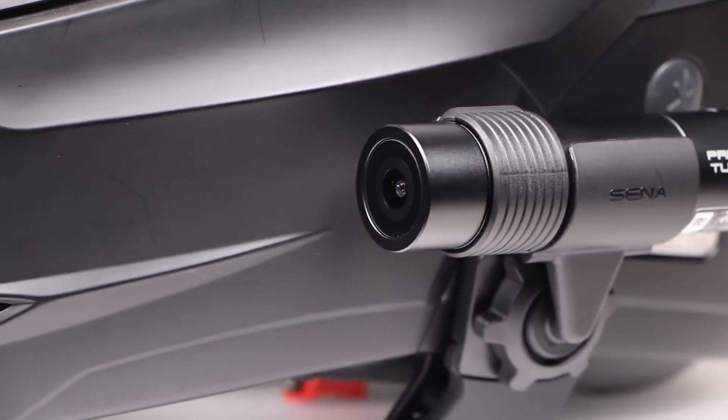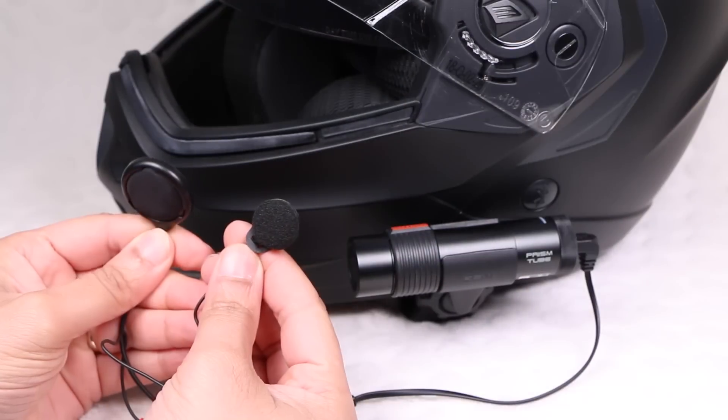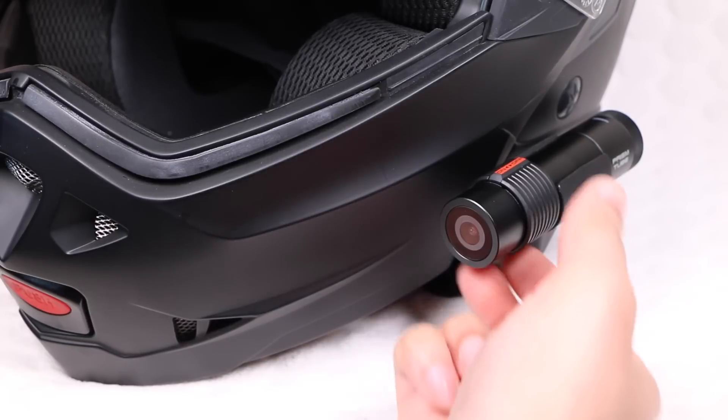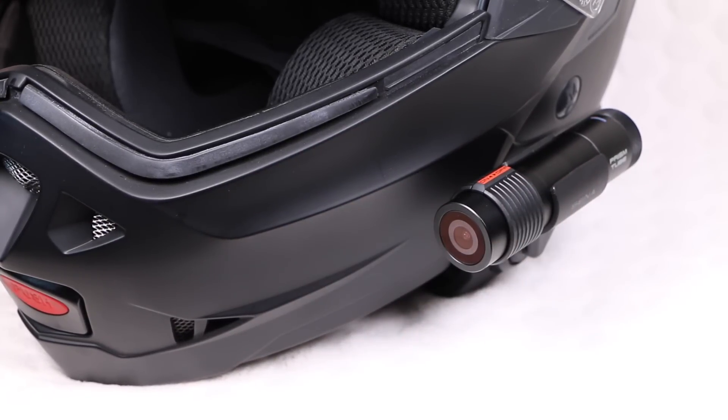If you're a rider looking to capture your adventures while providing audio commentary along the way, with its included external speaker and microphone, the Senna Prism Tube is certainly one to consider — perfect for riders who just want to hop on their bike, press record and capture their adventure.